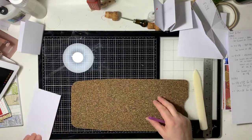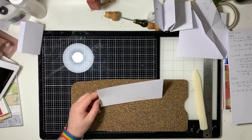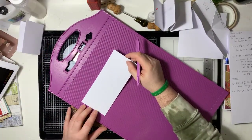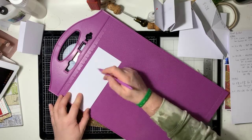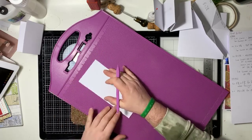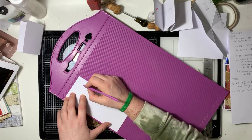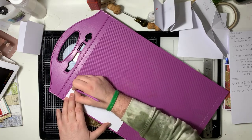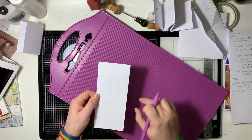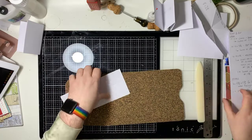Next we need to take this piece of card — this one is 8 this way by 3 and a half this way. We're going to score this one at 4, which is the halfway point because it's 8. And we're going to flip it round and score it at 1 and three-quarters because that's also the halfway mark. We've got those scores — we're not going to fold it just yet.